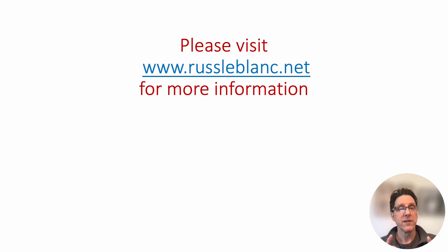Thank you for watching. More videos coming. And as always, please visit russleblanc.net for more information. See you in the next one.